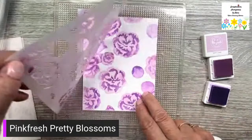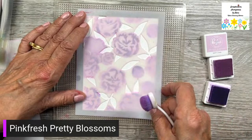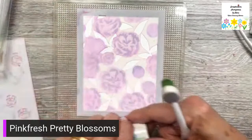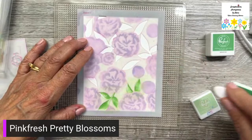Now I'm going to do some leaves on stencil three. There are little corners you line up. Now I'm going to get my greens — the two light greens are mint and meadow, so let's go with mint first. Nice combo.